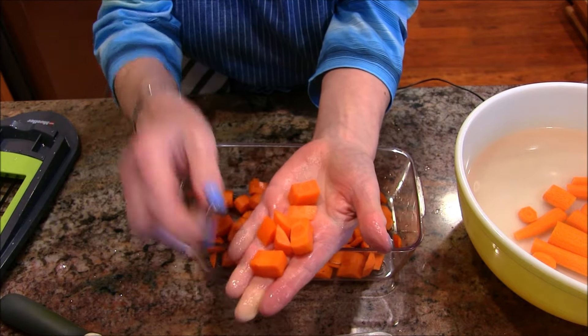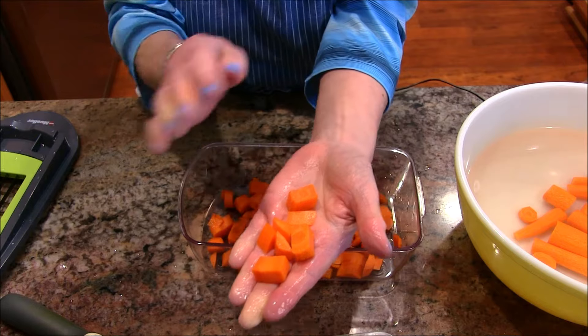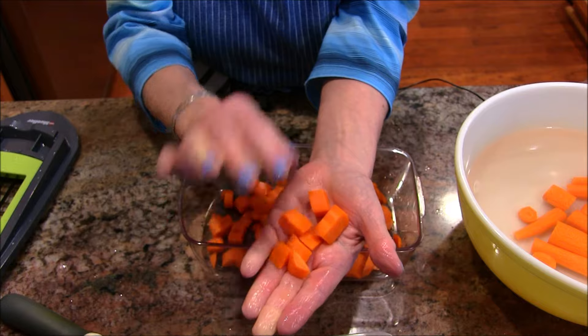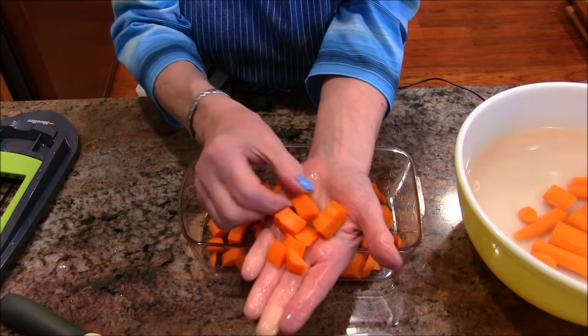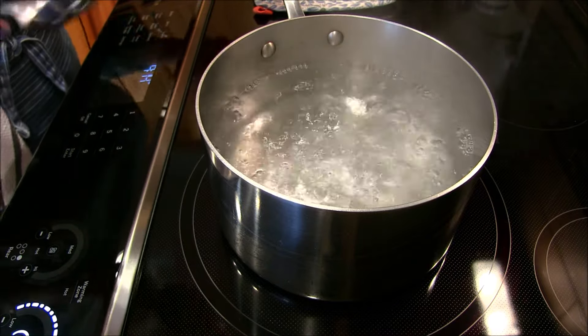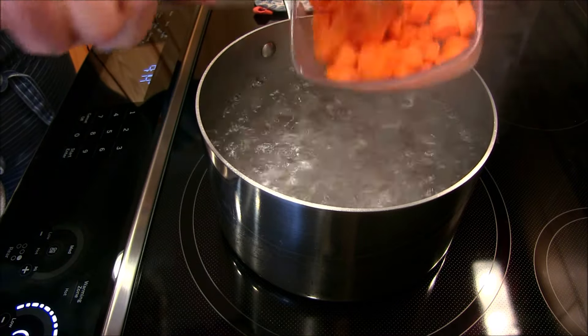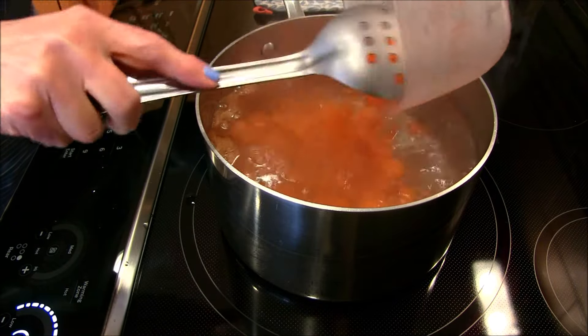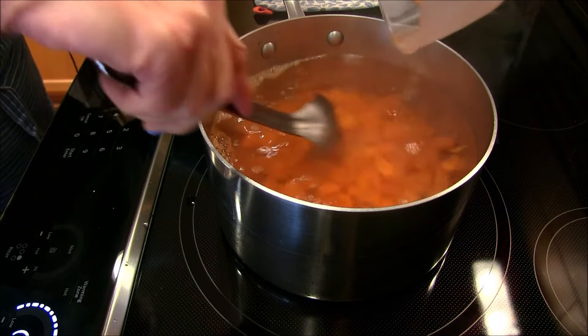These chunks also make fabulous steamed carrots — you steam them up or boil them in a small amount of water until tender and they're absolutely perfect. I'm going to finish chopping all my carrots and get them ready for the blanching portion of preserving. I have my pot at a good rolling boil and I'm going to put these in for two minutes.